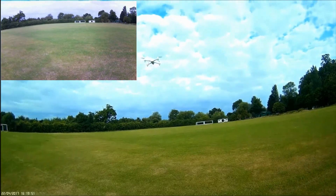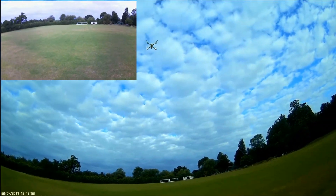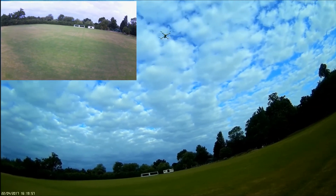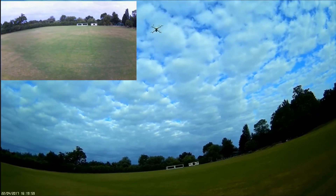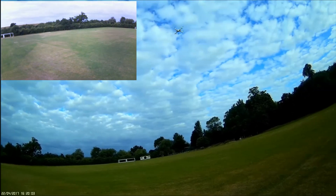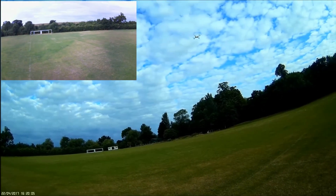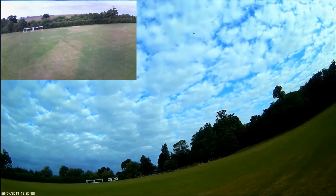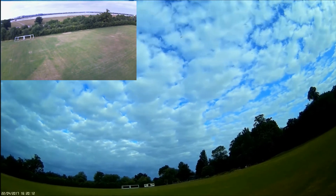Let's take it up. You can see the lights quite brightly and clearly. Green lights on the back, red lights on the front. Let's turn it into the wind. Going up nicely.